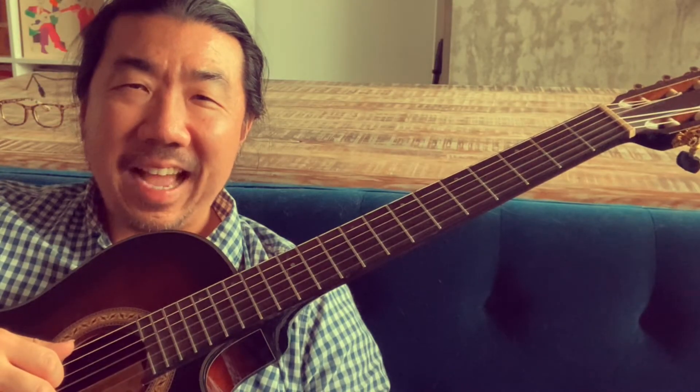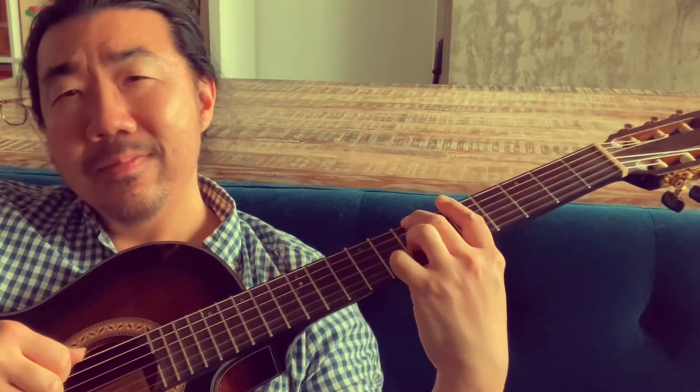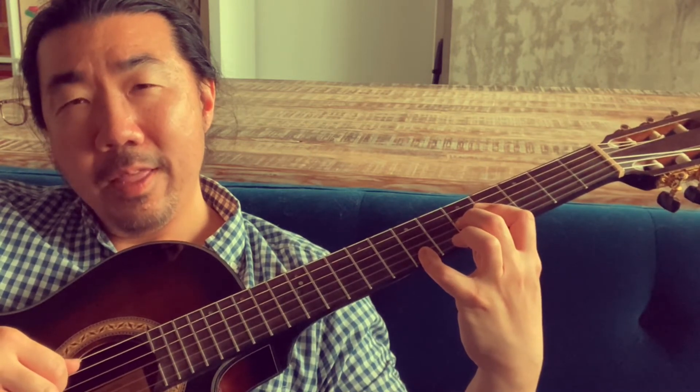Let's try this cool ending lick out here at the end of 'Out of Nowhere.' We have a little flat nine there, and a thirteenth.